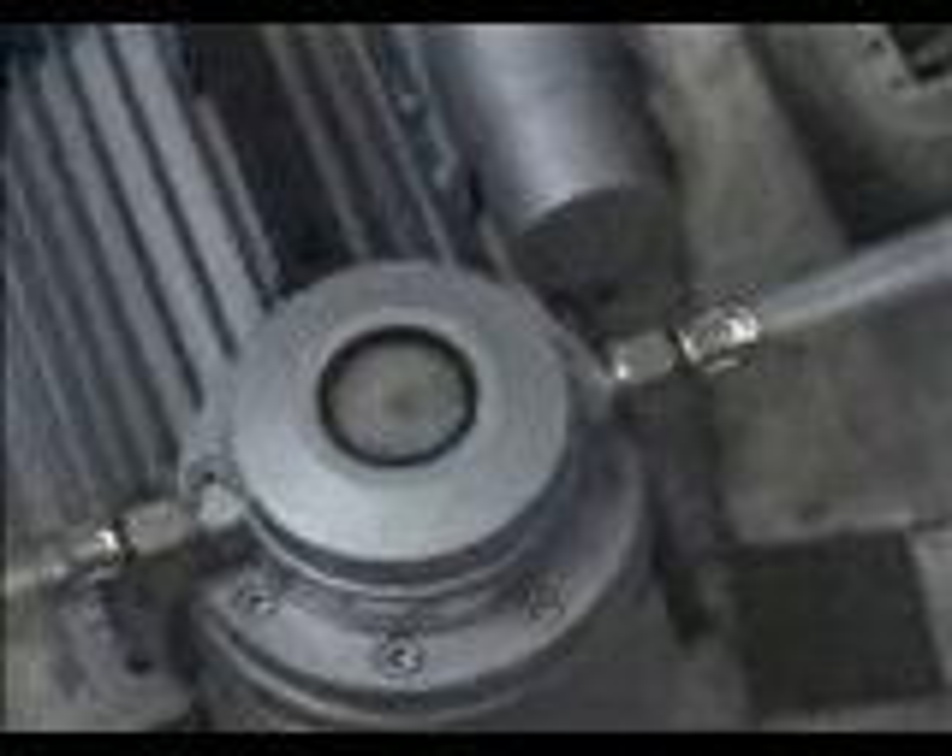You can see the LPG on the window. LPG is now moving from one cylinder to another cylinder.